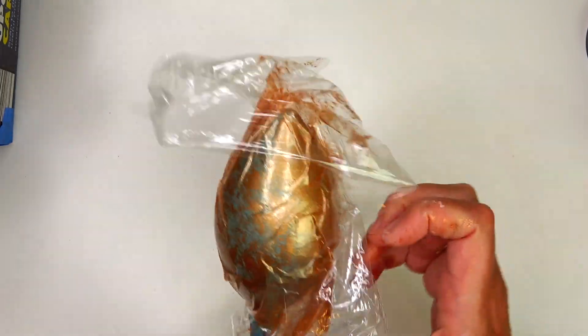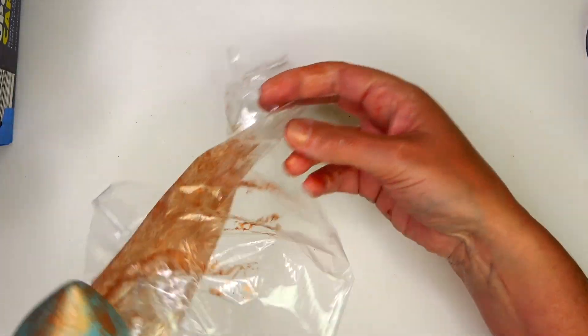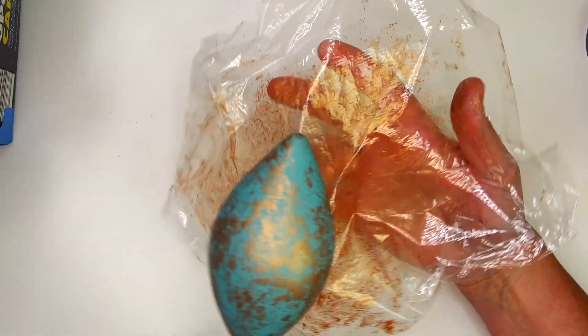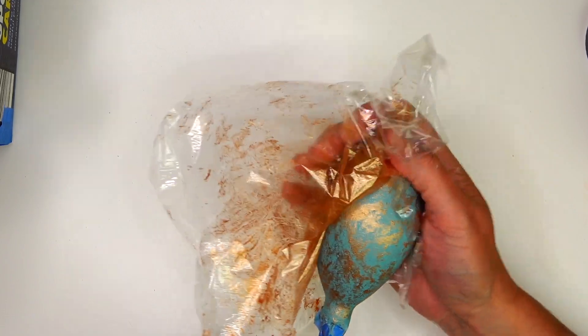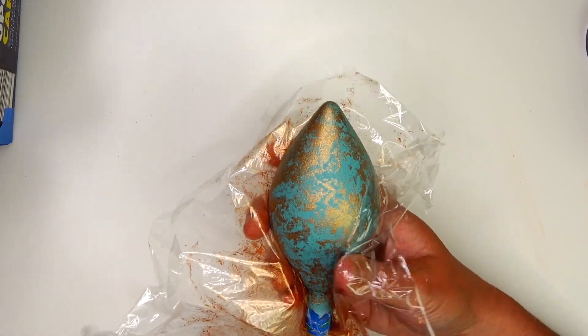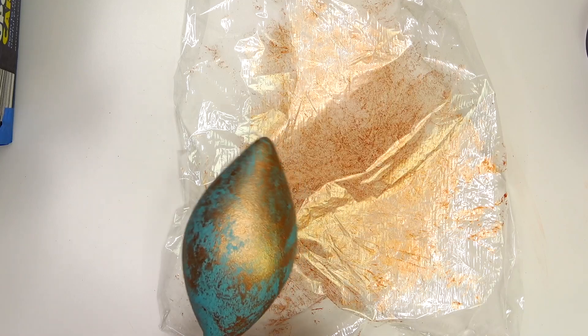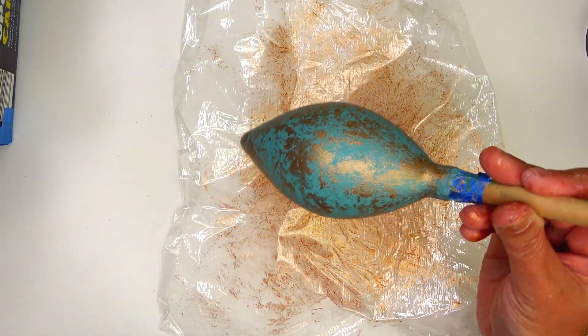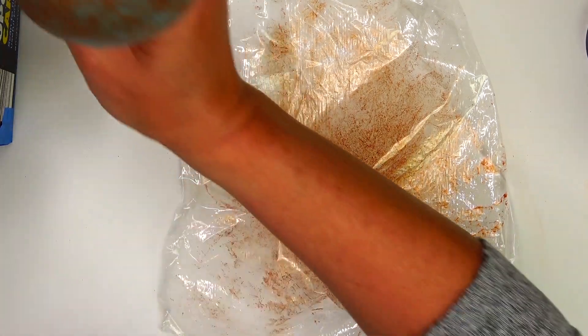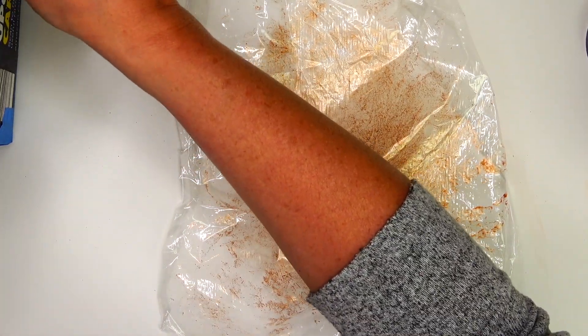I'm almost done with this ornament, and then I'm going to move on to doing the caps and take you outside into my backyard. I'm going to spray paint the caps because the caps that were on these were bright gold, so we need to fix that so they match the ornaments.